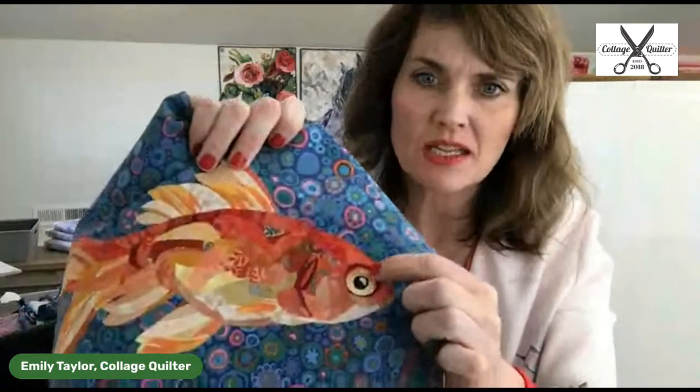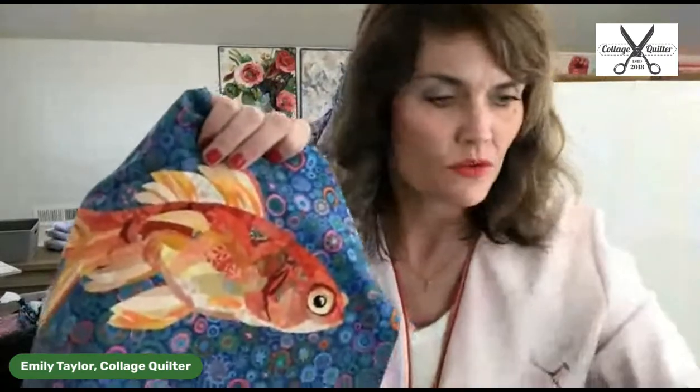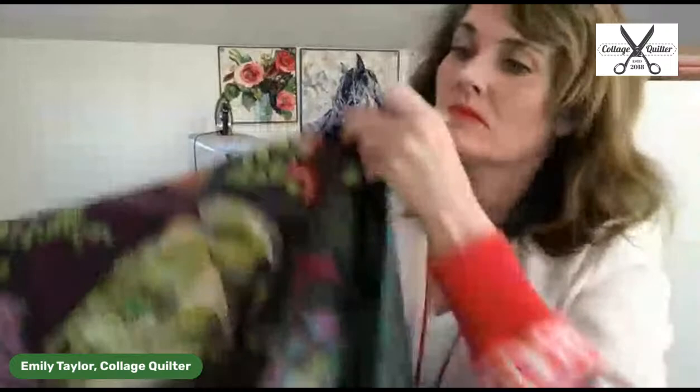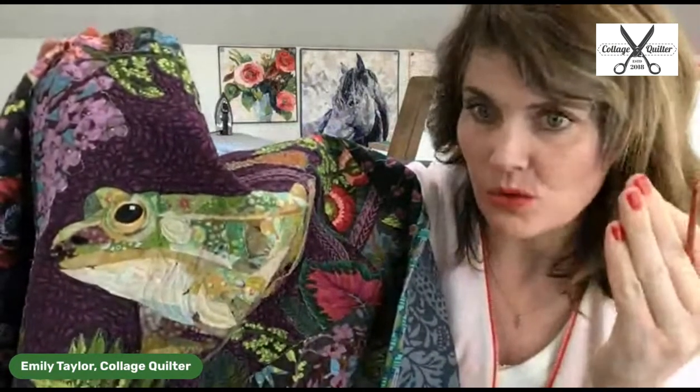I'll do a close-up and show you a few things about this quilt. With ink tints on the fish — you can see behind the fish eye, where it's kind of a yellow fabric, I've shaded it and added some orange to make the eyeball look a little bit rounded. That's where I've used ink tints. And on the frog, you can kind of see in the corner of his eye where I've used ink tints, just to shade it and make his eye look a little bit more rounded.